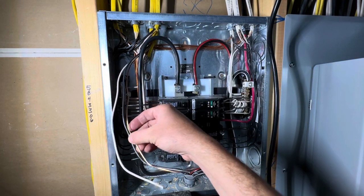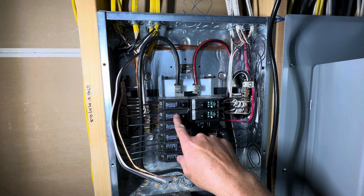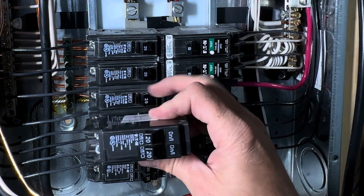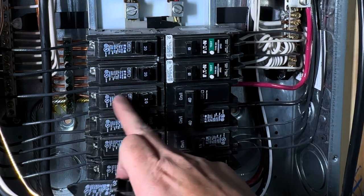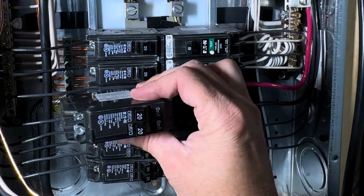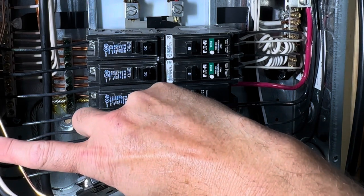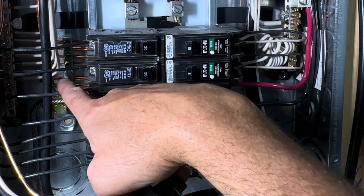I got my wire run all the way down through the attic into my electrical room. I just ran it through the top of the panel, crimped it down, and I have the three wires. This is a 120-volt circuit, so it's got the ground, neutral, and hot wire. I'm going to be replacing this breaker here — it's a 20-amp breaker — and what I'm going to replace it with is this double-pole 20-amp breaker. This is going to allow me to have two circuits in the slot of one inside the breaker panel.